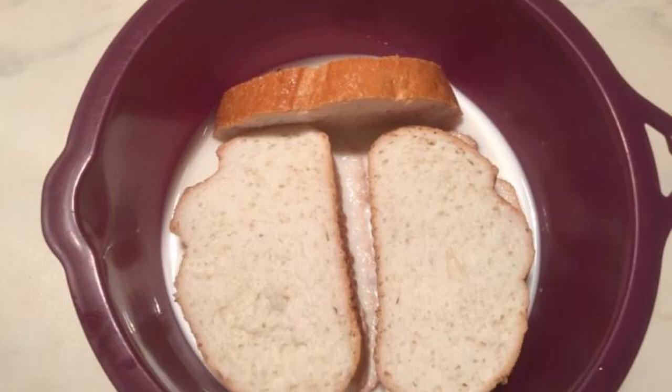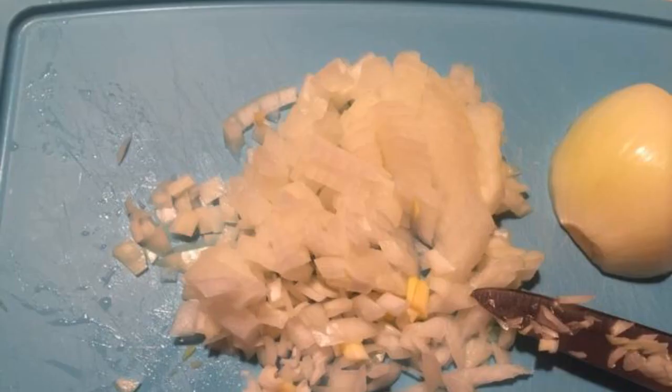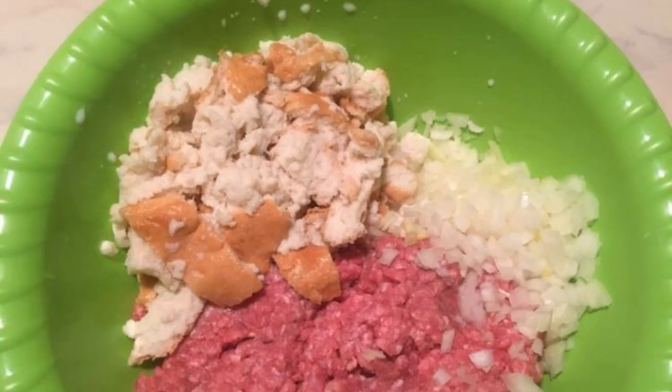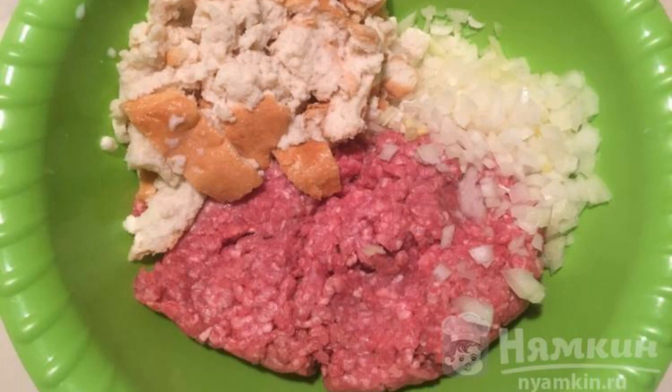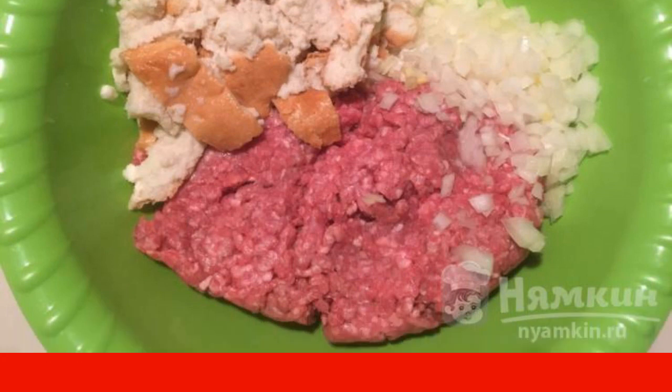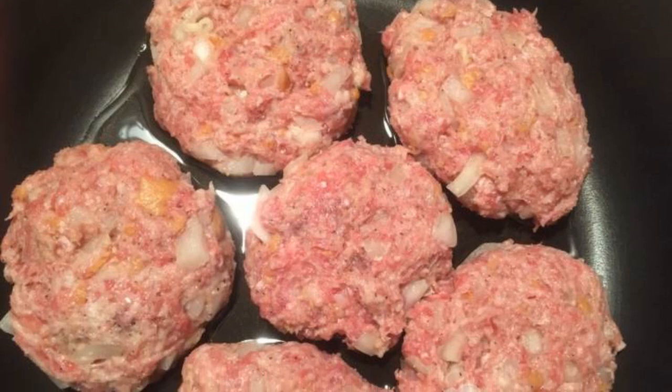Soak the bread in milk for 10 to 15 minutes. Peel and coarsely dice the onion, then squeeze the bread. Mix the bread, minced meat, and onion in a large bowl. Add salt and pepper, and form cutlets of any shape.